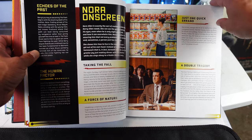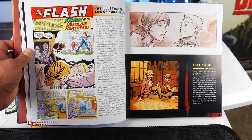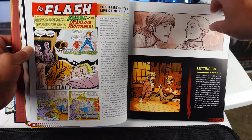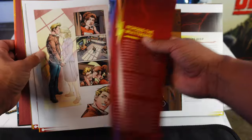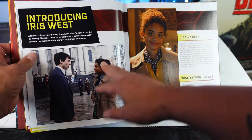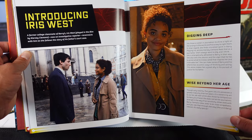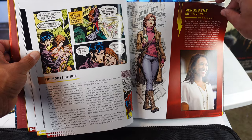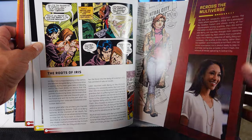Nora on screen — so it looks like we're going to be getting a little bit of a background on Nora, in case you guys don't know her background. Across the multiverse. There's his dad. And then we have introducing Iris West. The actress who plays this is gorgeous. Across the multiverse. There's the TV show Iris West.